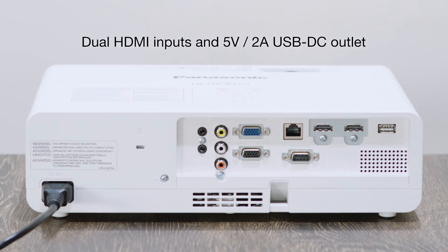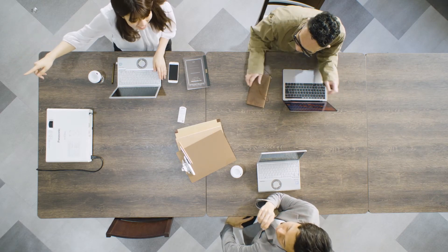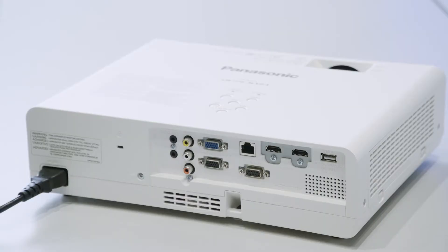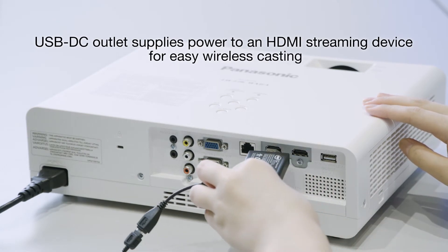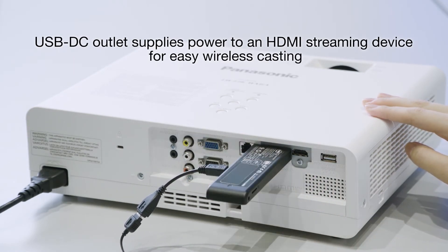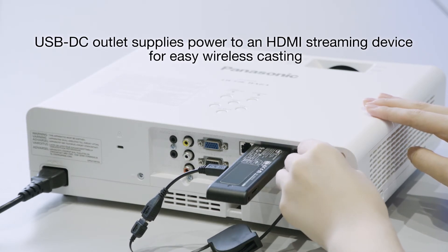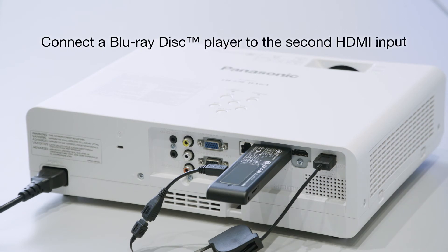The rear panel has two HDMI inputs and a 5-volt, 2-amp USB power outlet. These terminals support connection of a network streaming device with a built-in power supply, simplifying installation. You can connect a Blu-ray disc player to the second HDMI input and switch seamlessly with the remote control.